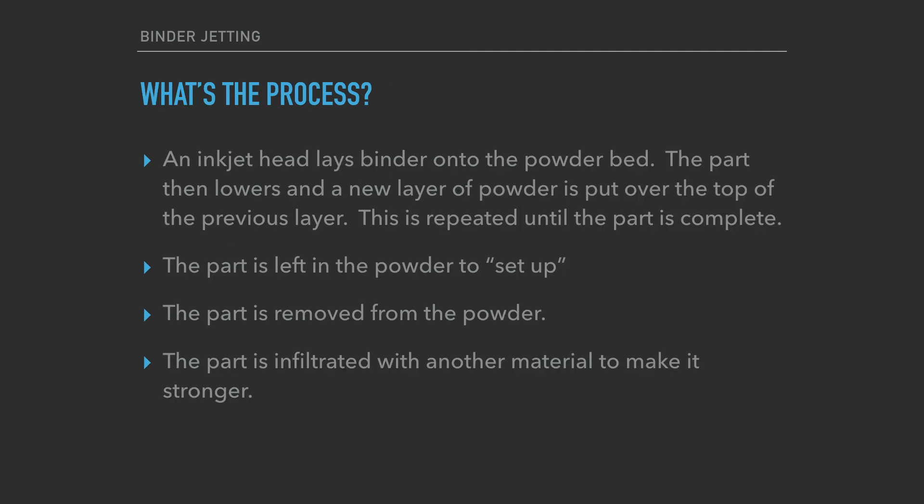The way this works: you've got that bed of powder, and the inkjet head runs across it. Then the part moves down, a new layer of powder is rolled over the top, and this is repeated until the part is complete. After that, since you're using a liquid binder, you do have to leave the part in the powder for a while and let it set up. After removing the part from the powder, you infiltrate it with another material to make it stronger.